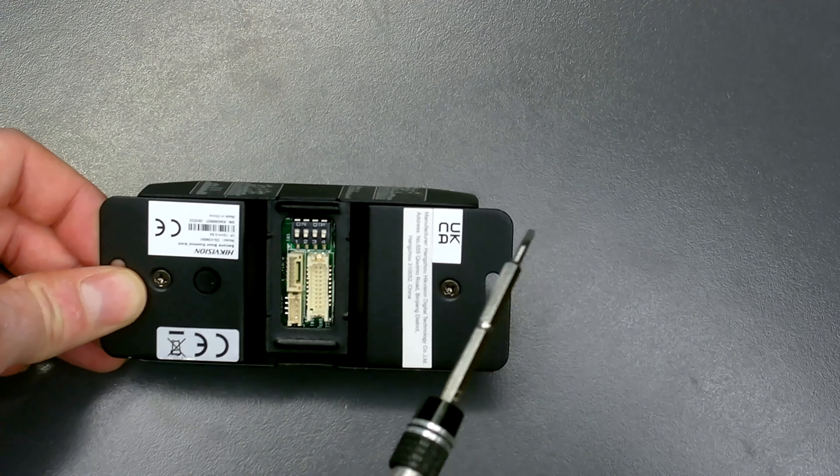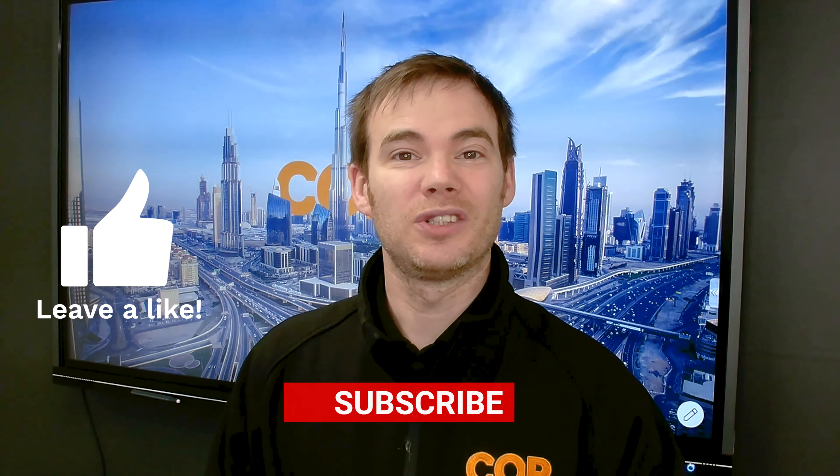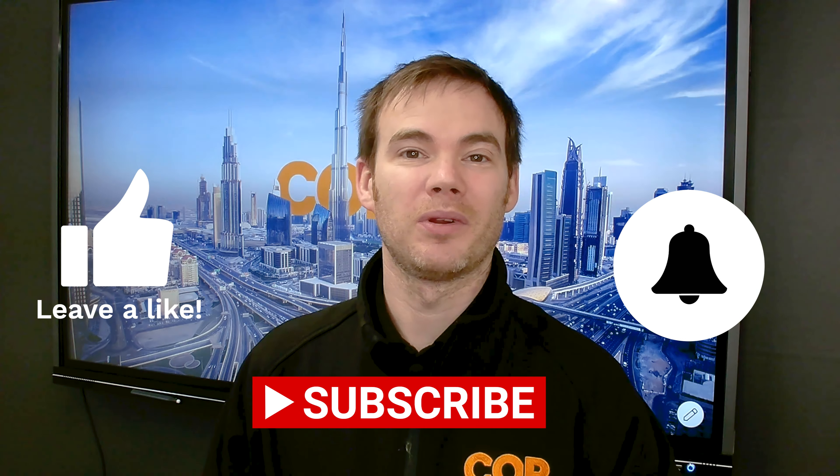There we go everyone — that is how you wire in a Hikvision secure module unit into an access control terminal. As I mentioned, it doesn't have to be just this particular access terminal. It could be any access terminal where the device has got an onboard device relay — it could be the 805, the slim version, or even the facial recognition terminals. Anywhere where you're concerned about the onboard device relay and someone vandalizing and breaking in, this is where you use this secure module. If you're interested in the device, go to the link below. And as always, if you liked the video, please leave a like, don't forget to subscribe, and hit that bell icon to be notified of any new videos.